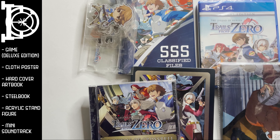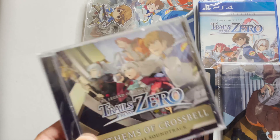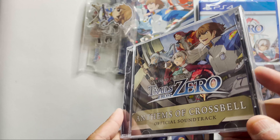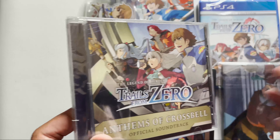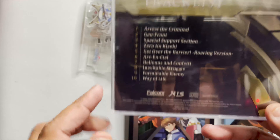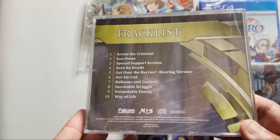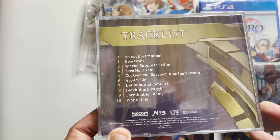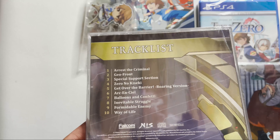So let's go through the items one by one. Soundtrack — fairly standard, nothing more to say about it. This is standard for most NIS Falcom games that I get from NIS America. Not bad, but I've seen better. Usually they go around 15 to 20 tracks. Sometimes the better ones come with two discs and they're full.